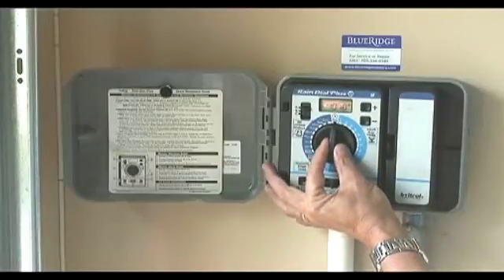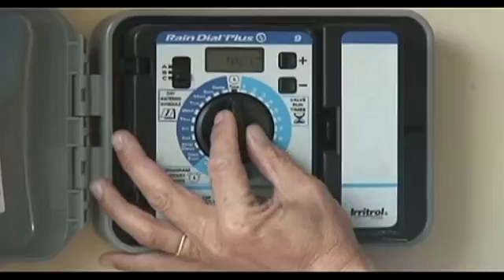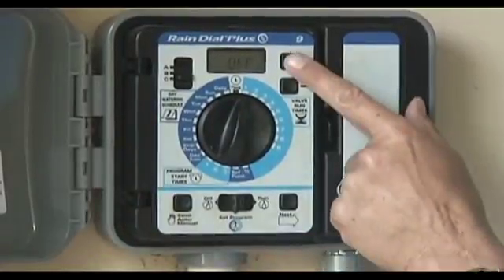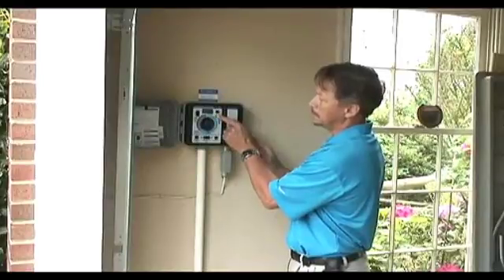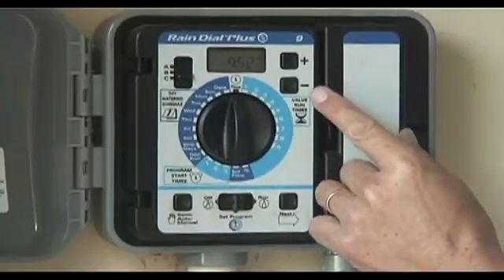We have the open gauge here, the open dial, and it's very simple. By dialing to zone 1, you can add or reduce the minutes. You can also control the date and the days.